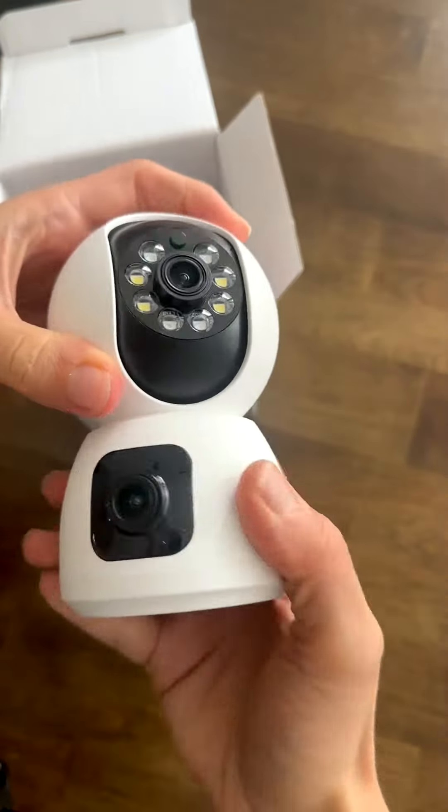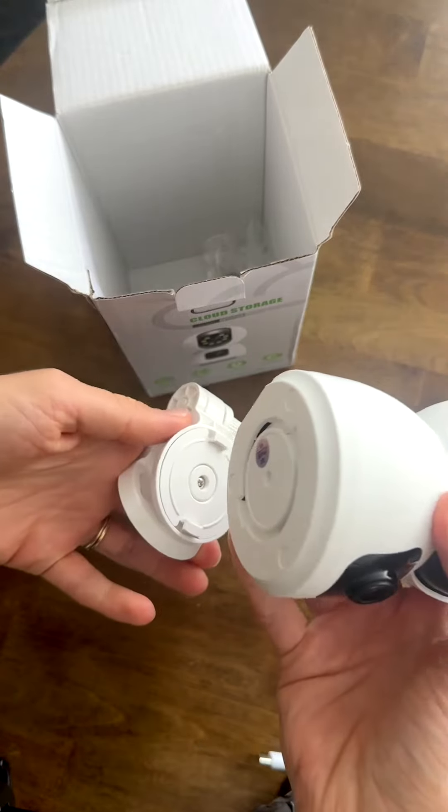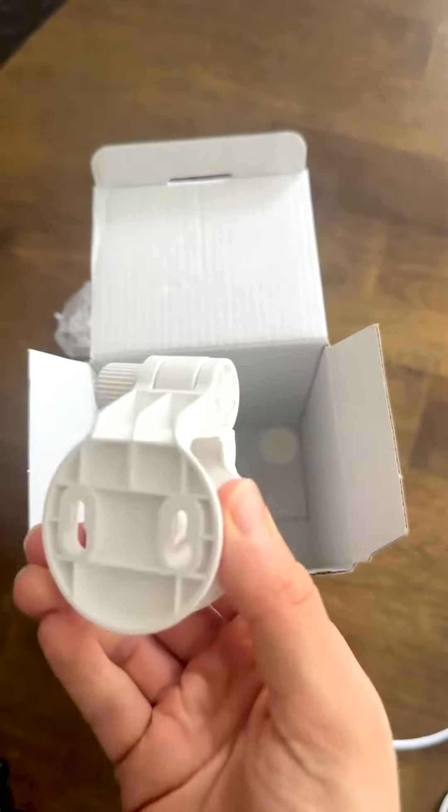You get the camera itself, and then there's the second camera, a charger, the base where you can connect the camera, and screws to connect the base.